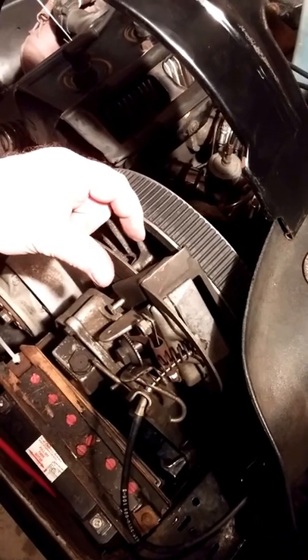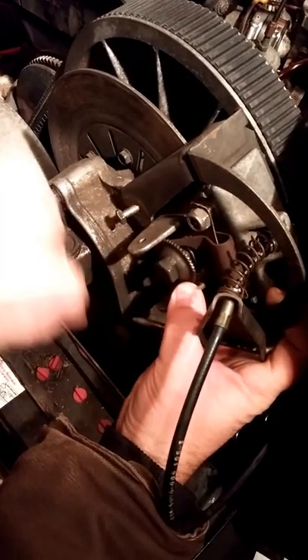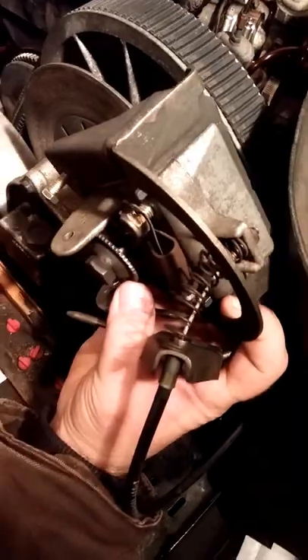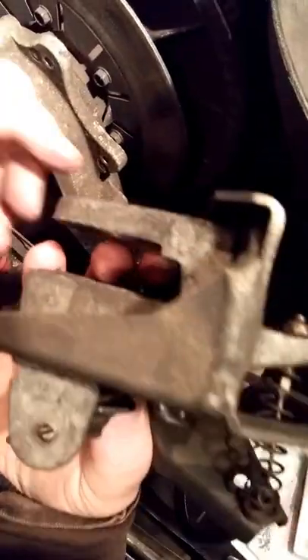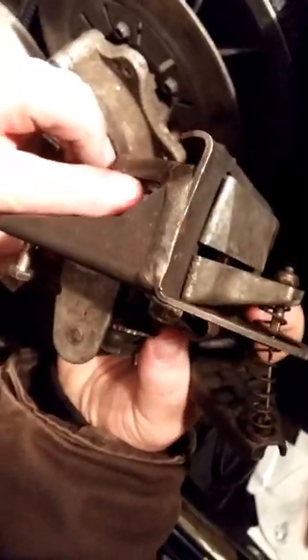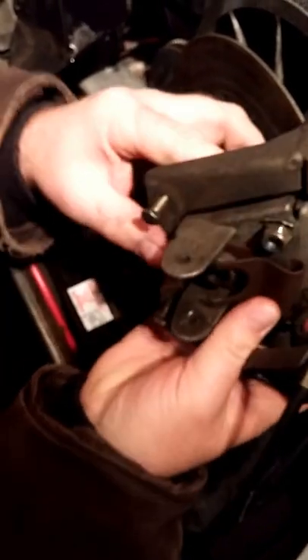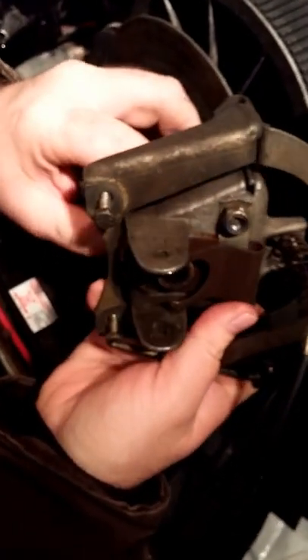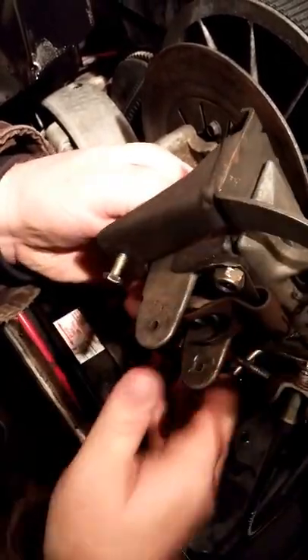The pads wear out over time, so I'm going to show you how they work and how you can replace them. This is the caliper system that grabs the disc to stop it. It's mounted here on the chain case with two bolts — remove those and the whole thing lifts right off. Inside you can see there are two pads. One of them is worn right out — take it out and there's nothing left.